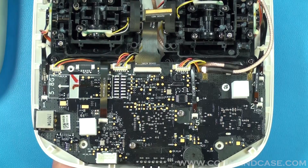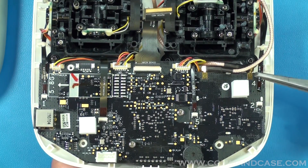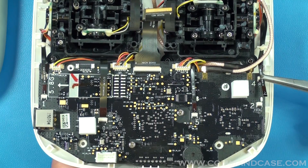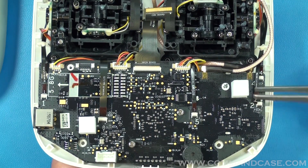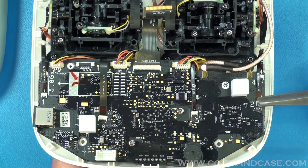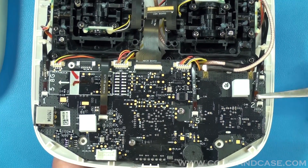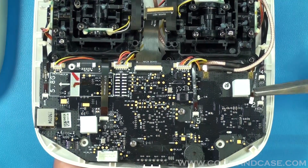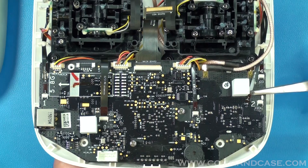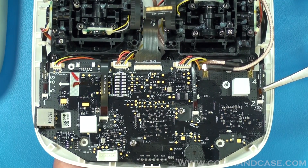You'll notice several ribbon cables here. If you happen to dislodge one during installation, don't panic. Grab your pliers — there's a little film tab on it at the top — grab those with your tweezers and push it back into place. They're also numbered, so number two obviously just goes right back into the number two connector, and it literally just pushes in.